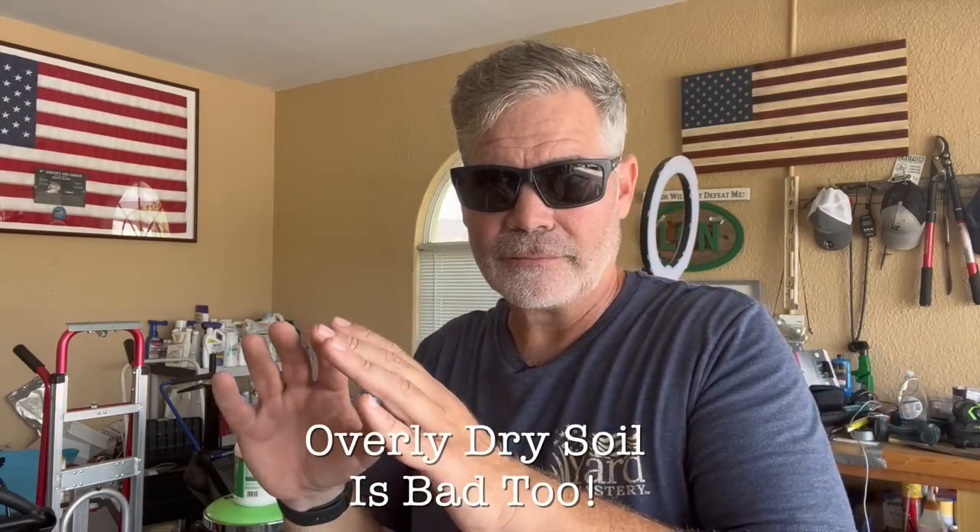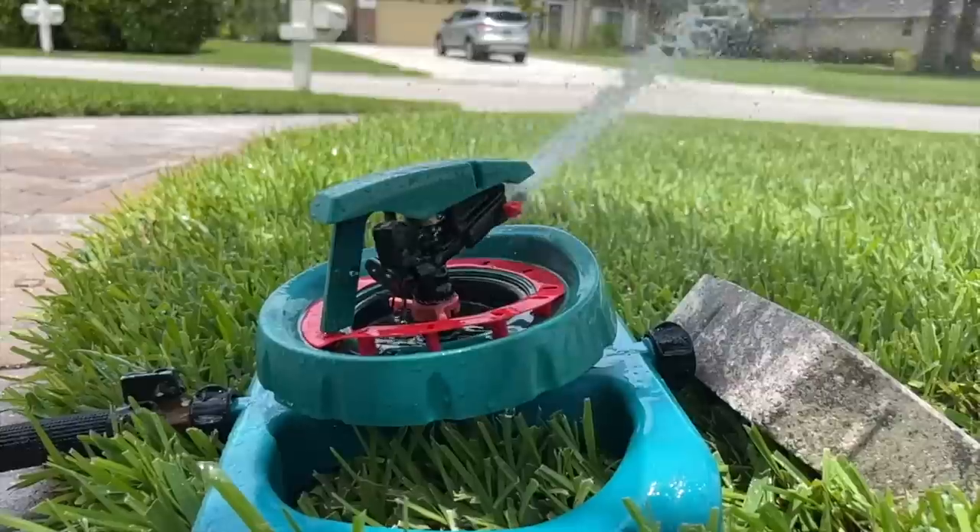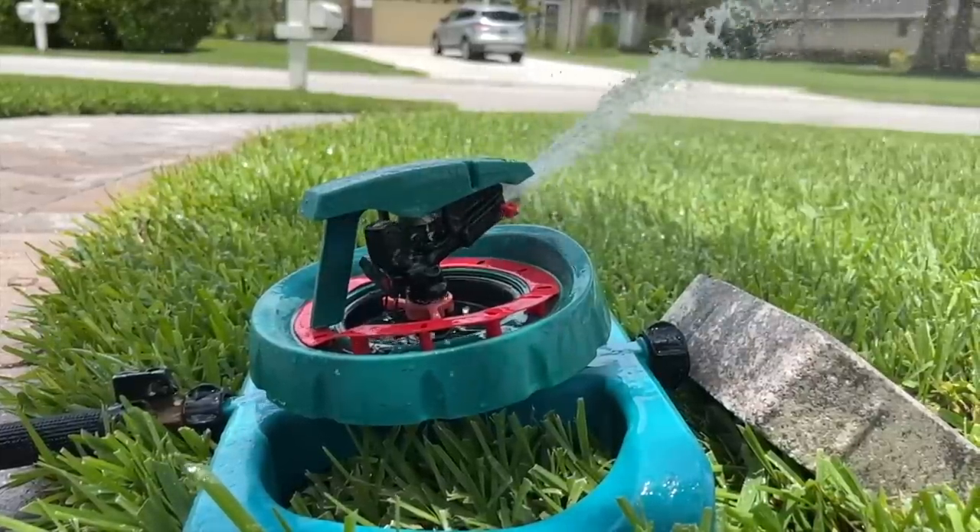Another thing to think about in Florida heading into winter is watering. We all like the cooler, drier air this time of year — it's why everybody comes down here to overwinter. The lawns like it too, especially coming out of the rainy season where they were oversaturated and rain-drunk. However, we don't want to take them to the other extreme and let them get too dried out. Dry soil is just as bad as oversaturated drenched soil. In the winter, it's up to us homeowners to regulate soil moisture because this is definitely the dry season.